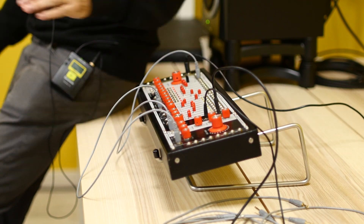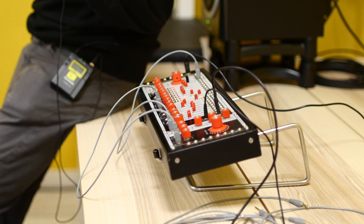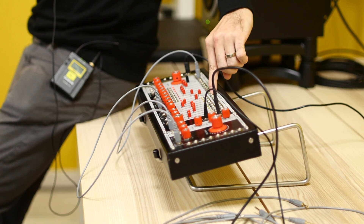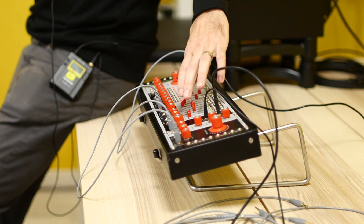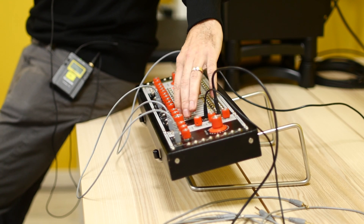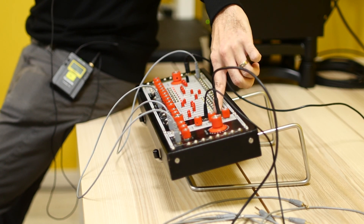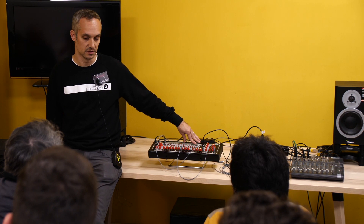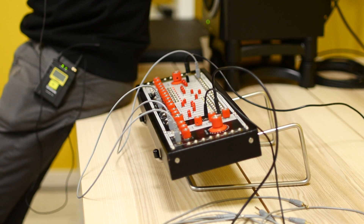All eight taps are the same length, so when you change the delay time it's universal across all of them. All of those delays have dedicated outputs across the top, and they all have envelope followers with dedicated outputs. There's a mixer on the front panel for all of those delays, a dry signal output, and four preset mixes — including all of the even tap delays at full volume and all of the odd tap delays at full volume.